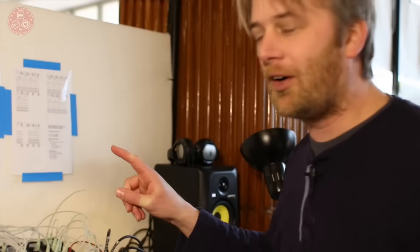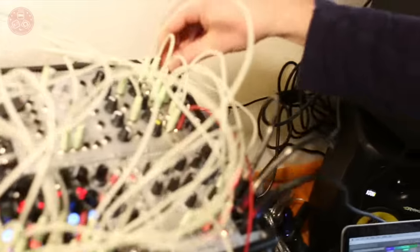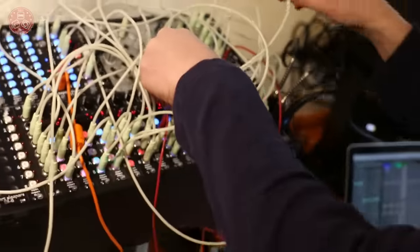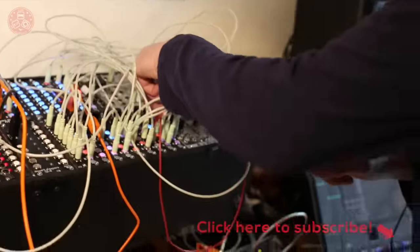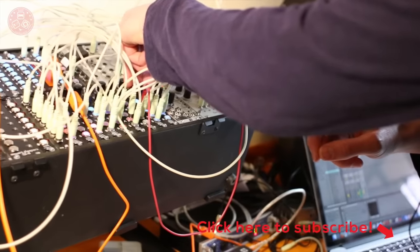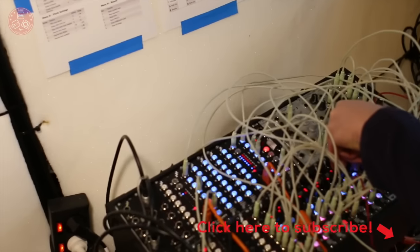I have a few things going on in the rack that does this. First of all, I've got a drum loop here somewhere. So this is a mode that I wasn't showing at the time. Since NAMM, I've added this variable speed functionality on the sample playback, which is kind of fun.